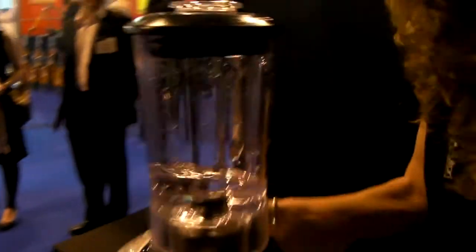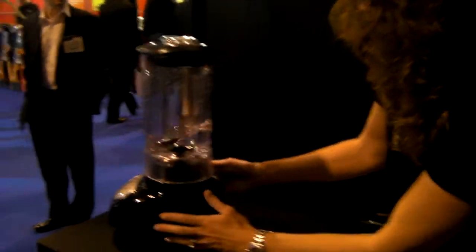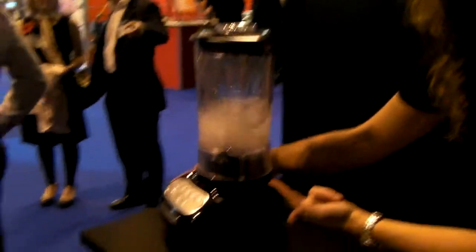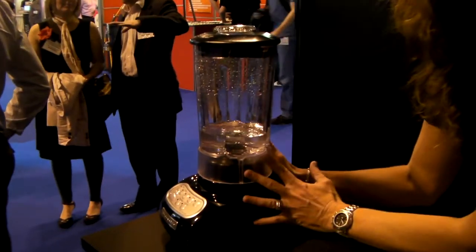For example, I can use the same surface for a blender. I can put the blender on it, and then again without any cables, it works. So this is direct power.